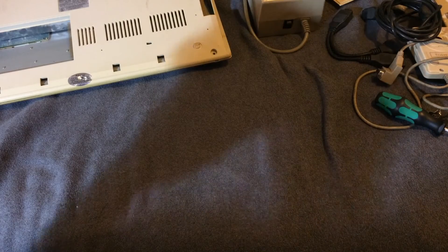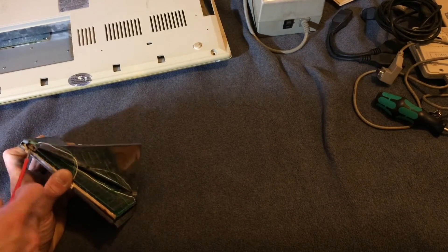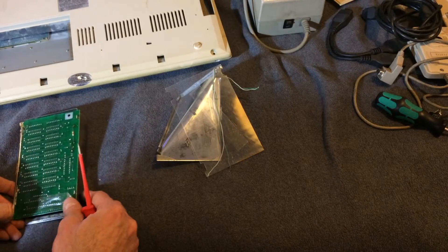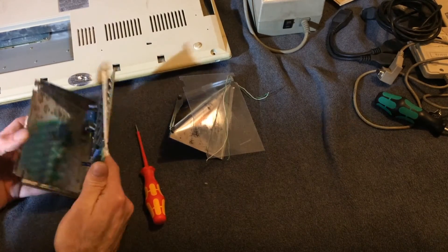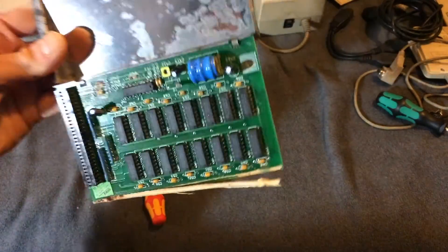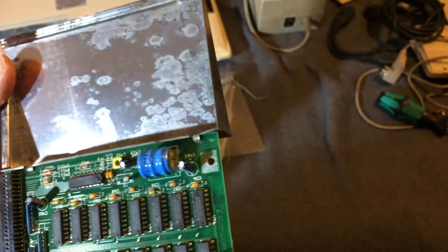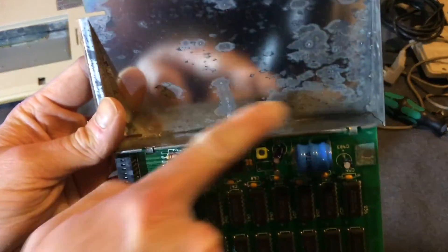This is the A501 RAM expansion that came in a really big RF shielding case — full metal. Let's take that apart and see if it looks any good from the inside. It's a bit crusty, and I think there's a battery on the other side of the board which has most probably leaked, because these things were made in 1987 or so. The big blue thing is the battery and as you can see in the RF shielding, there's a lot of stuff leaked out of the battery, which most probably damaged some traces on the circuit board. We'll have to take a look at this.